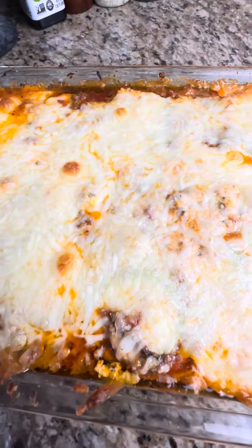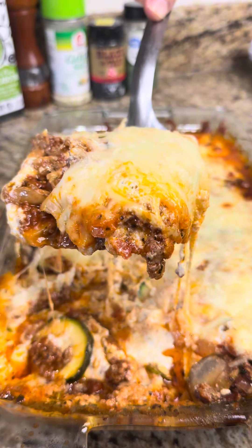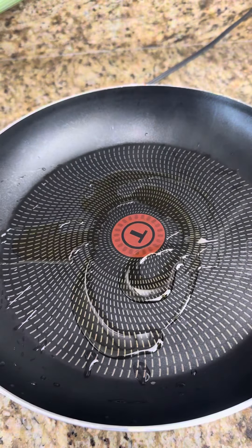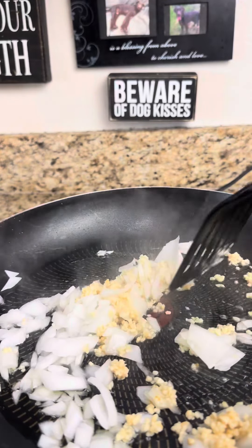One thing about me is I love Italian food, but I know I can't have it because it's too many carbs. So you got to find a way to make it without the carbs. I made this today and it was super freaking bomb. I'm going to put the full recipe down below so that you guys can follow along, but let's get into this.